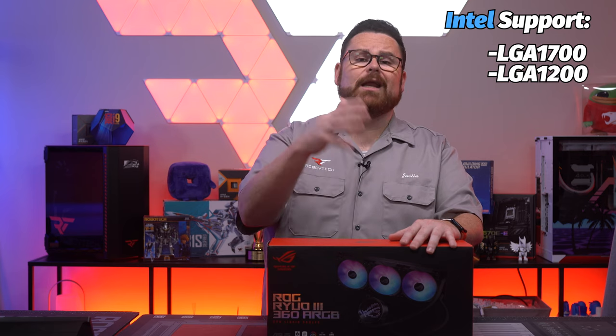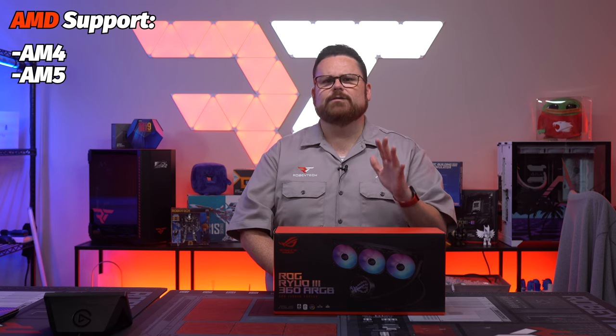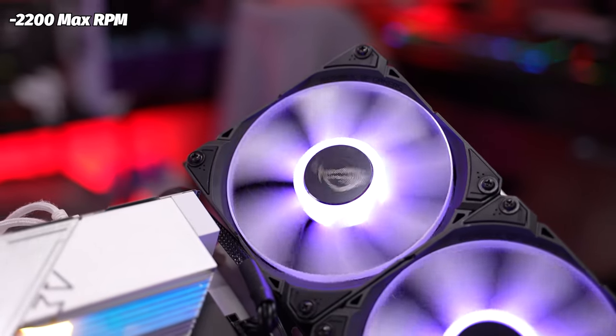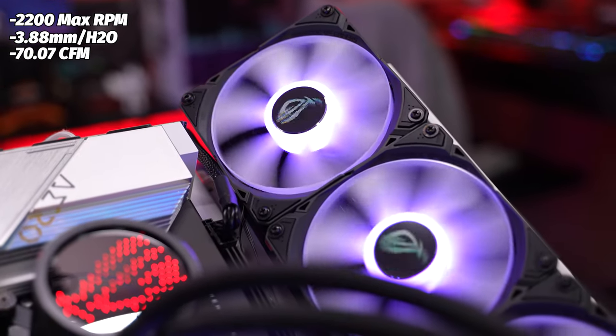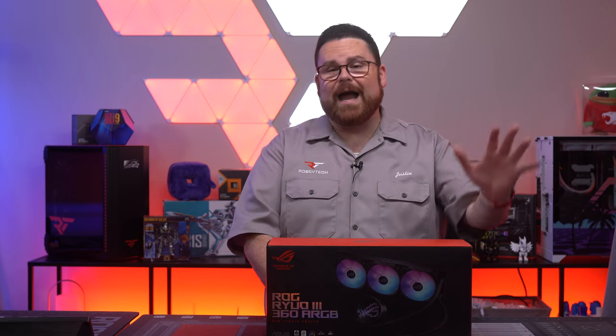Now let's talk about what sockets are supported — it's limited to the consumer versions. For Intel you've got LGA 1700 (12th and 13th gen), LGA 1200 (10th and 11th gen), and everything older at LGA 115X. On AMD, you've got all of AM4 and the 7000 series Ryzen with AM5. For the AF12S fans, you have some impressive numbers: 2200 RPM max, give or take about 300 RPM, static pressure of 3.88 mm H2O — which is actually high for an RGB fan — airflow of 70.07 CFM, and at max they sit around 36.45 decibels.